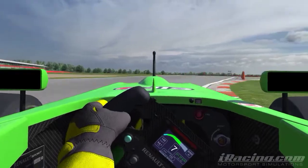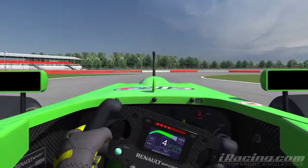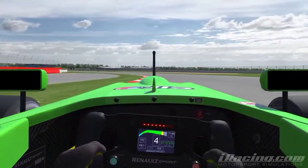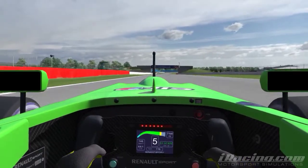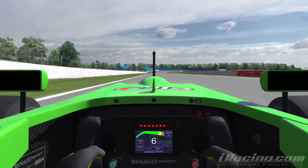Just keeping tight through this Cobb's back section — just go up over the curbing. You don't want to push too deep into the corners because it will just compromise your exit and lose your lap time. You just want to keep it tight and accurate through there.